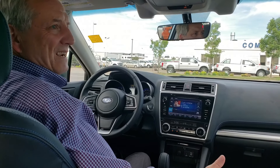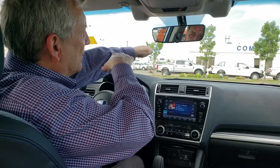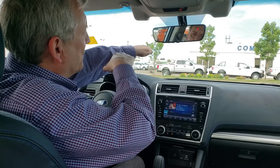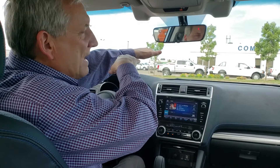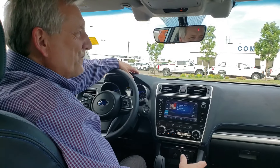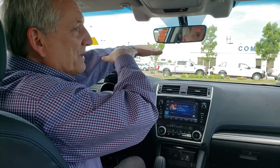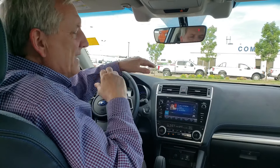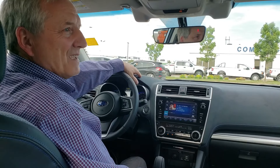Maybe we all understand what adaptive cruise control does on the highway — if the car in front drives slower than you, you slow down too; if it speeds up, you speed up as well. What people don't know is it also works at slow speeds. When you're in a traffic jam on the Anthony Henday and cars are going 90, then 50, then 30, then 20 kilometers an hour, the car will slow down and speed up accordingly. This works at one kilometer an hour, so in traffic jams you virtually don't have to put your foot on the brakes or accelerator.